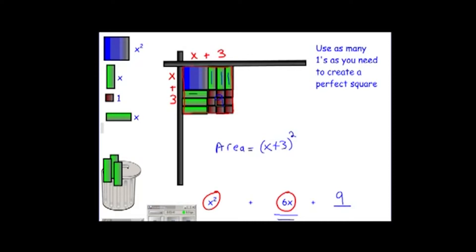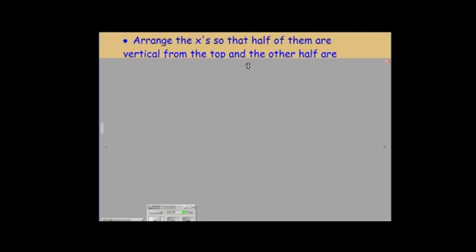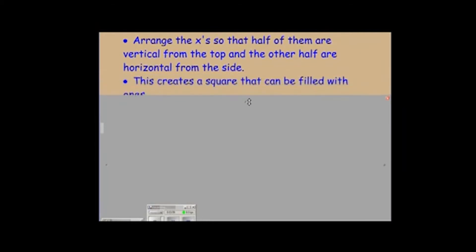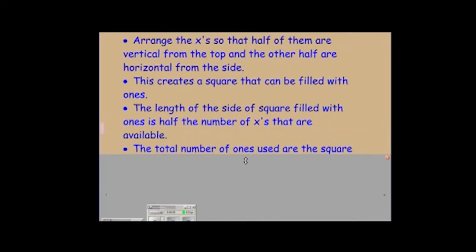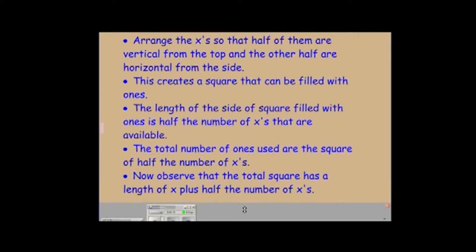What we've done is taken our pieces and created a perfect square out of them. What you'll notice is we arranged the x's so that half of them are vertical hanging down from the top, and the other half are horizontal coming in from the side. This creates a square that can be filled with ones. The length of the side of the square filled with ones is half the number of x's available. The total number of ones used is the square of half the number of x's. The total square has a length of x plus half the original number of x's.